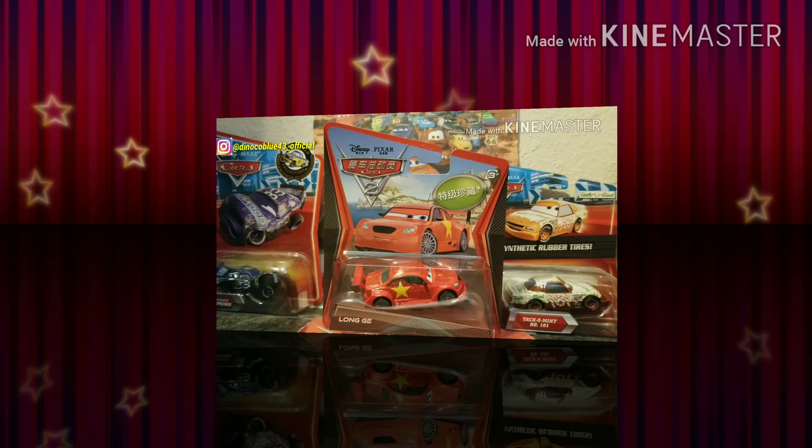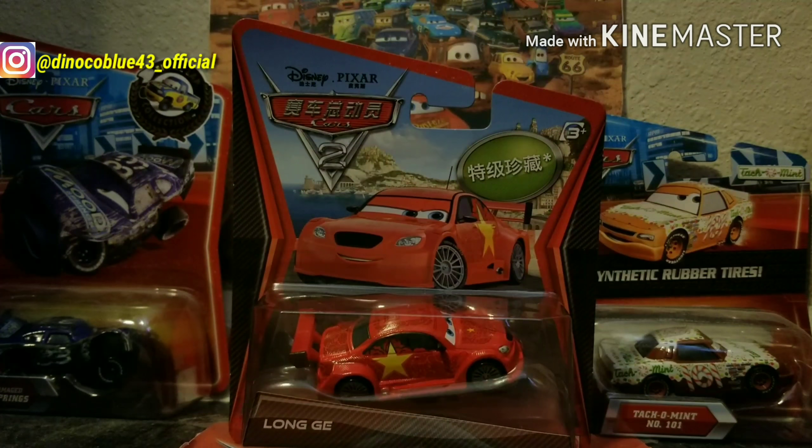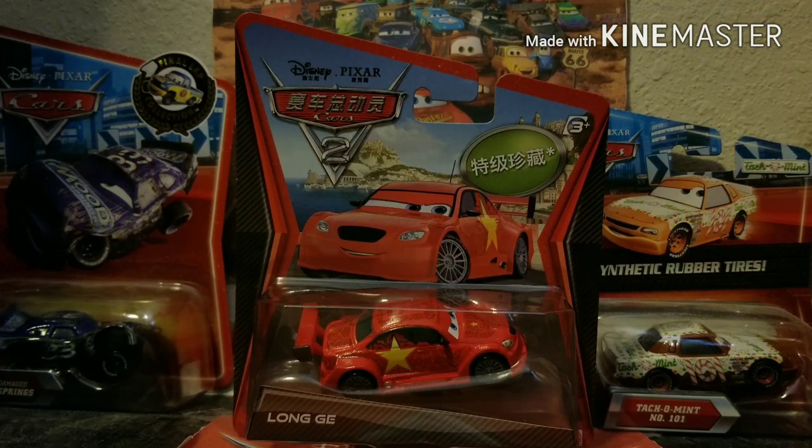What is up everyone and welcome back to another diecast review. This is DB43 here, and today we're going to be taking a look at Long Jay, who was a 2012 Cars 2 super chase. It's nice to get a change of pace from 2018 Cars and Cars 3 cars sometimes and focus more on cars released back then. I'm reviewing this because I bought it online — I figured a bunch of you guys would really like to see a review on Long Jay, because there aren't that many reviews of him on YouTube.